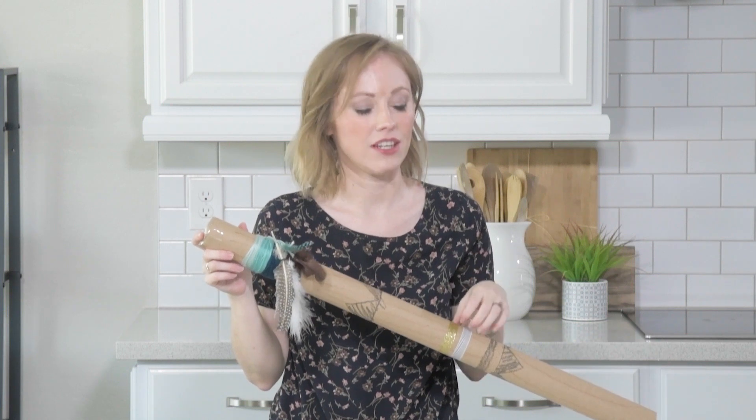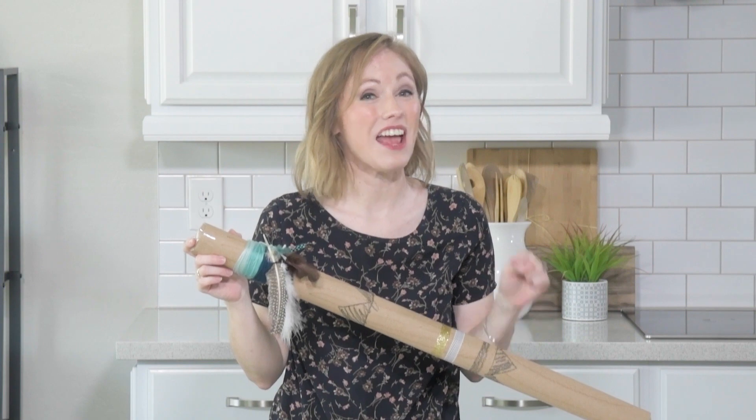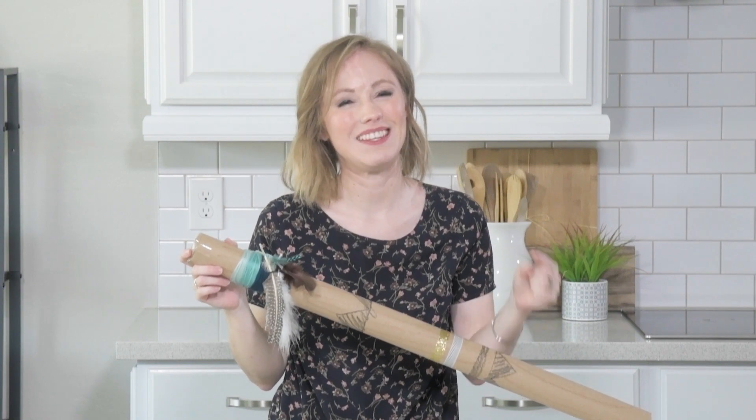All right guys, there you have it — a super cute rain stick that your kids are going to love making. Remember, we're here every Friday, so make sure you show up next week to see what we're up to. Thanks so much for watching. Bye!